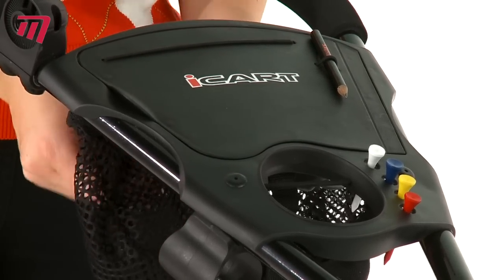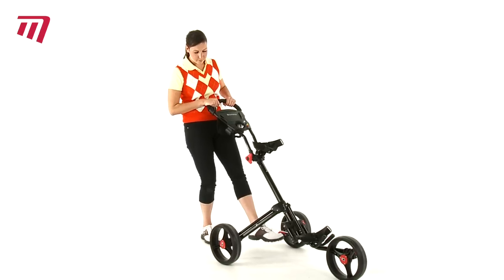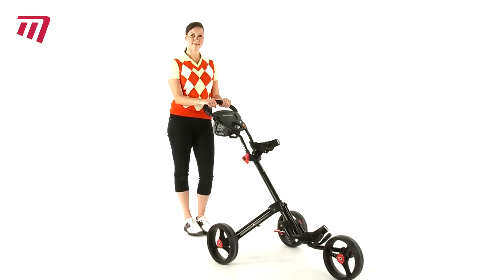The iKart classic three-wheel two-click golf cart: a simple compact trolley getting you off to a great start to your round. Also comes in silver.